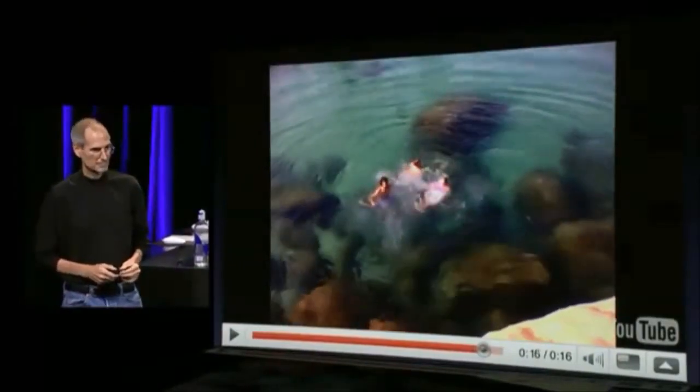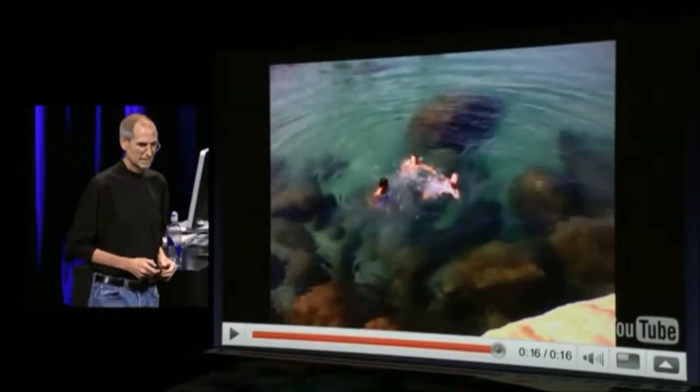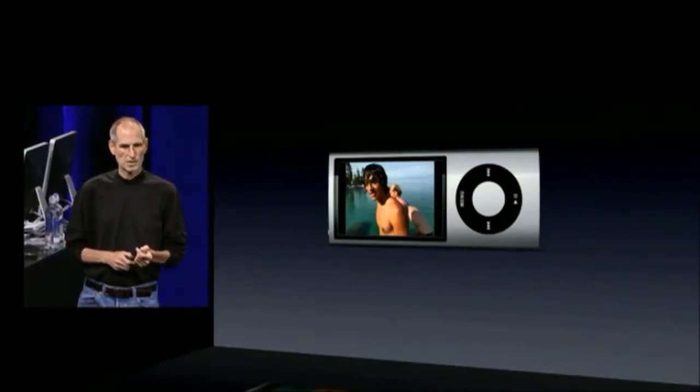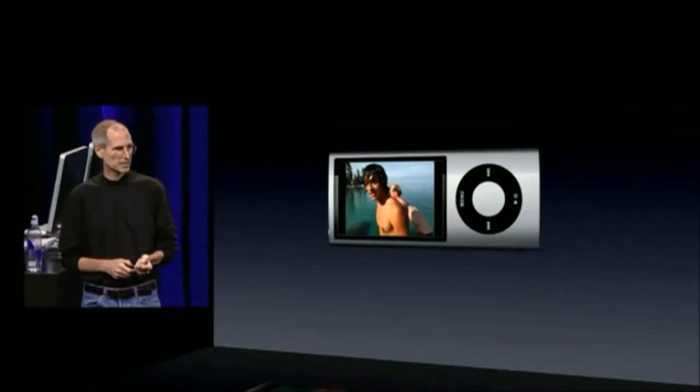Pretty amazing to always have a video camera of that quality in your pocket, built right into your iPod Nano.